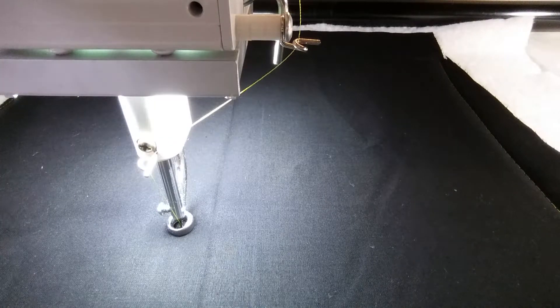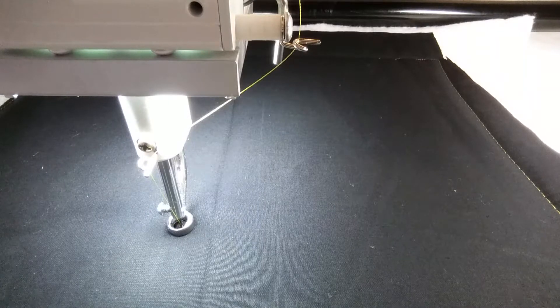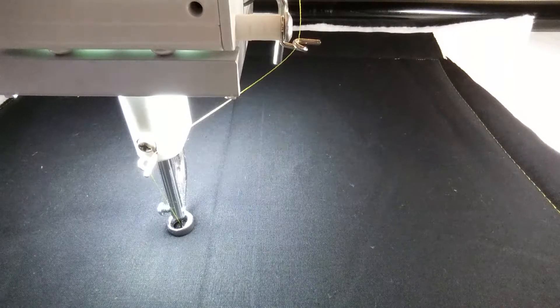Hi there, it's Tracy at Whirls and Swirls Quilting. Here's today's design of the day. This one to me looks a lot like a seahorse. It's really pretty — check this out.